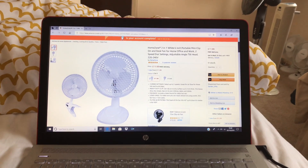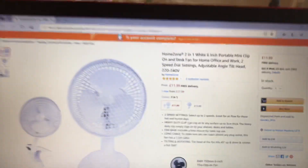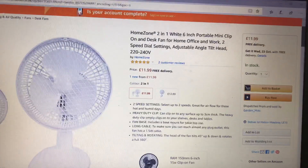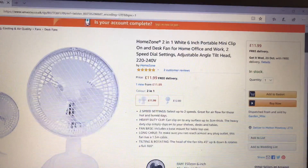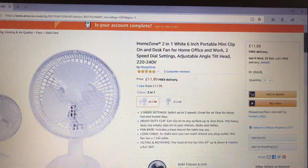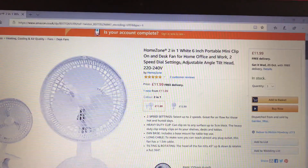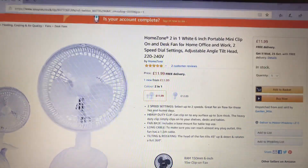Hello everybody. Here is a Homezone 2-in-1 white 6-inch portable mini clip-on and desk fan for home, office and work. 2 speed dial setting, adjustable angle, tilt head, 220/240 volts.